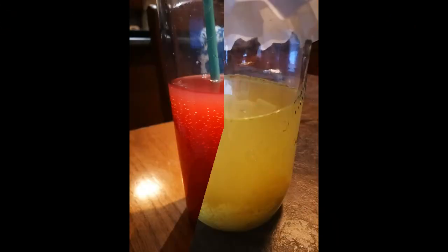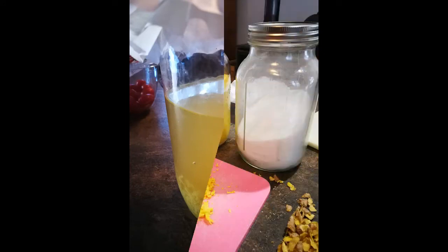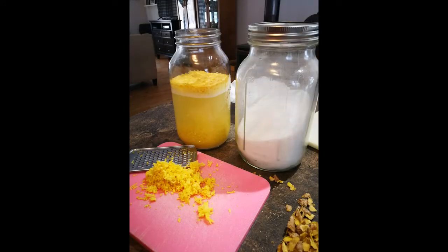Today I'm showing you how to make a delicious, fizzy, and dare I say healthier alternative to soda or pop. Ginger bug soda is a naturally fermented, probiotic-rich drink that you can easily make at home.